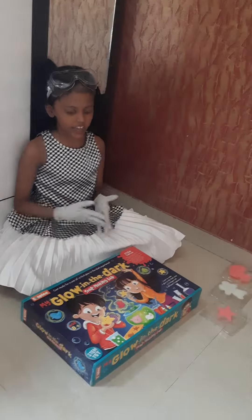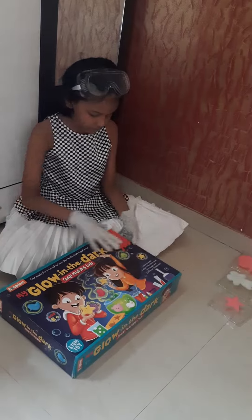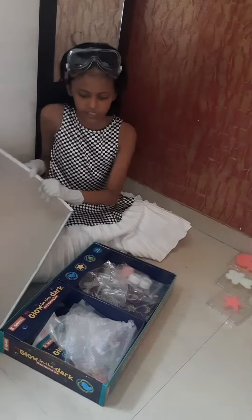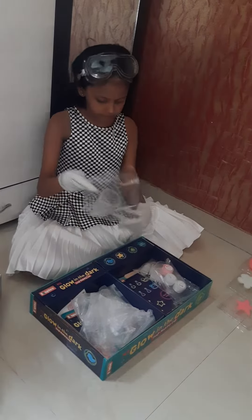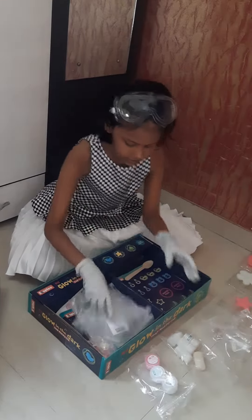Hello, so today I am going to tell you how to make soap from this soap kit. So first thing when you get this soap kit, you are going to open it and you will find this kind of things. So first you remove all of these things.